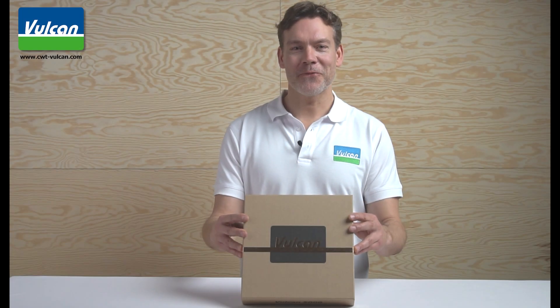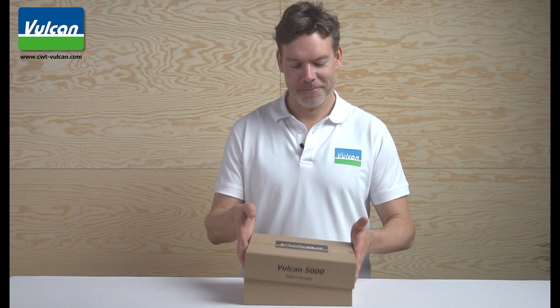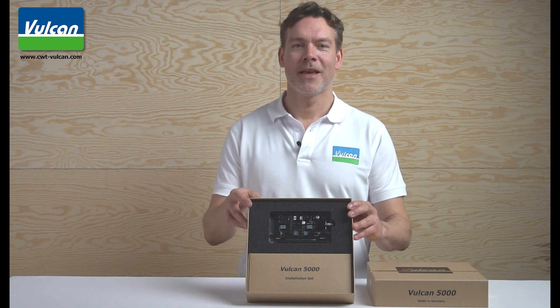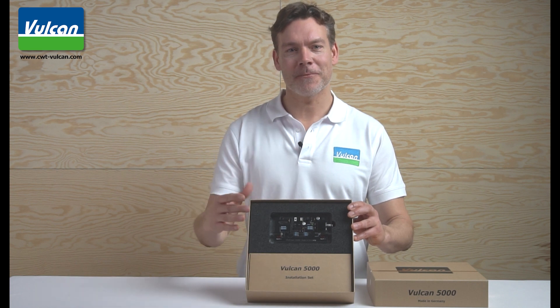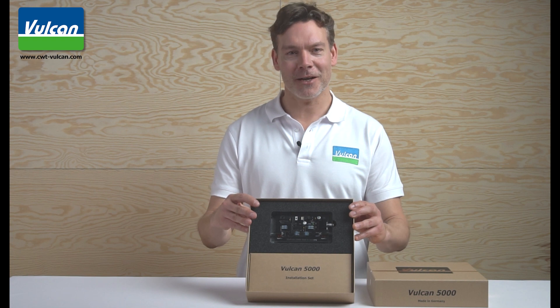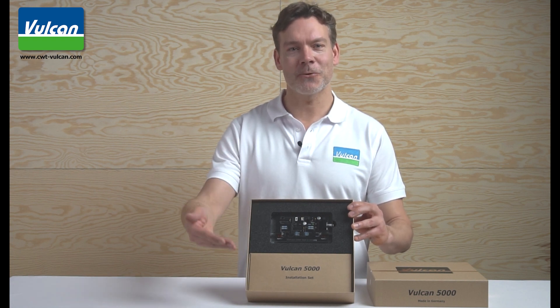Well, now let's have a look inside the box. Here you will find the high-quality manufactured electronic unit and the installation kit. In order to install Vulcan, you don't need any additional tools. Everything you need is already included in the installation kit.